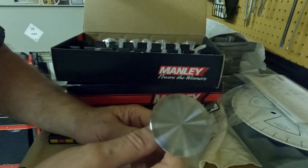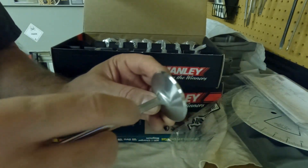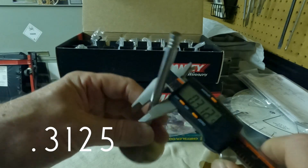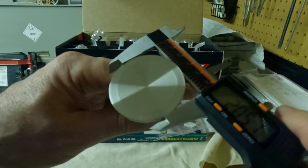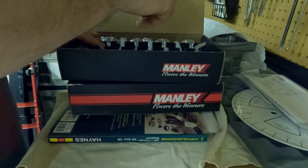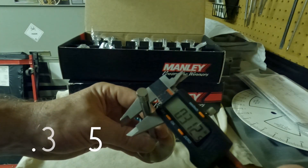Here's the intake valves — same box with the dividers and individually wrapped. Nice smooth polish on the face, and these have a 5 degree dish. Here's your valve seat, and here's a good look at the swirl polish. This is designed to keep the air-fuel mixture atomized as it enters the combustion chamber. Just like the exhaust, these were extremely consistent, coming in at 0.3125 on the stem and 2.05 on the head diameter. The intake valves are made from NK-842 stainless steel.